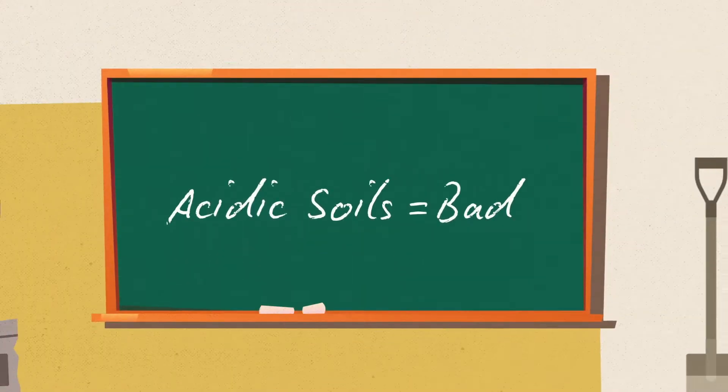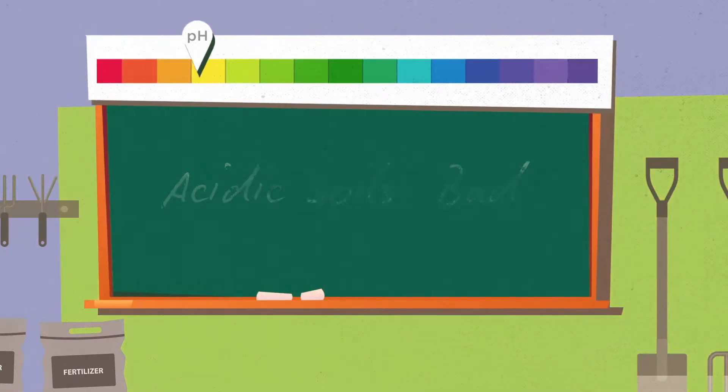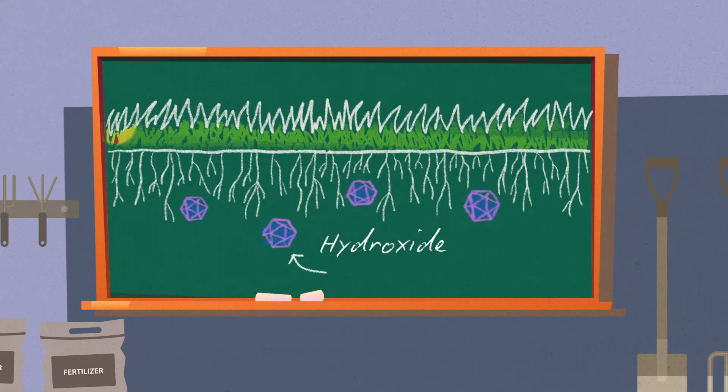You've probably heard that acidic soils are bad for your lawn. On the other side of the bad lawn coin, there's alkaline soil, where too many hydroxide ions spoil the pH party.